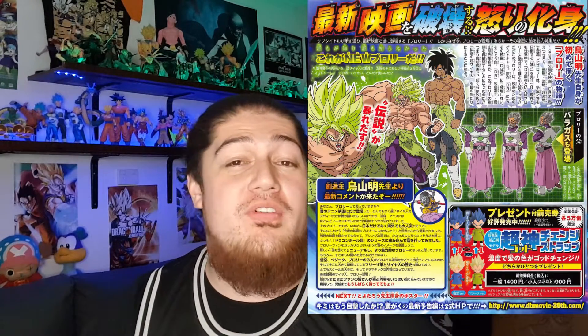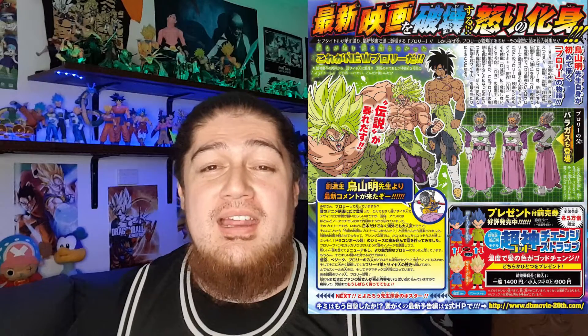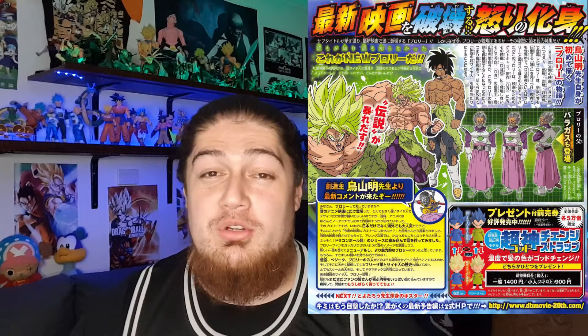Broly's character design was leaked this week, but today we got it all officially out of the V-Jump magazine, and they show his father Paragus. They both generally look the same — there are just different, more definitive details. Broly's got a bit more scars on him, and Paragus as well looks a bit more distinguished.